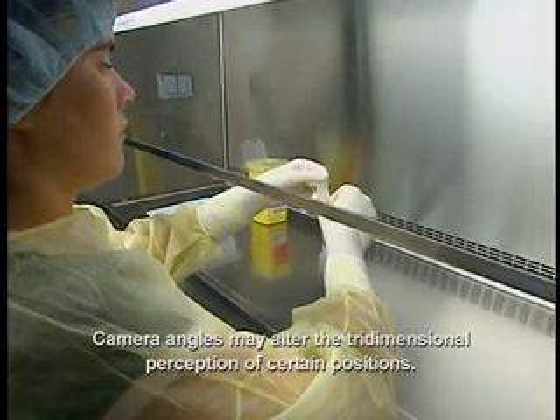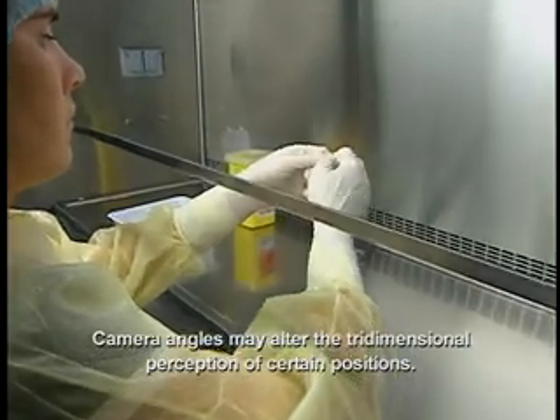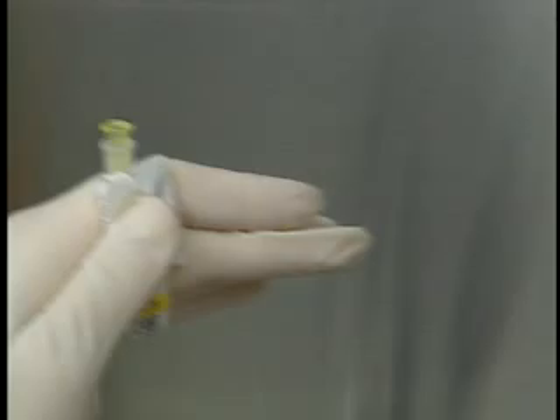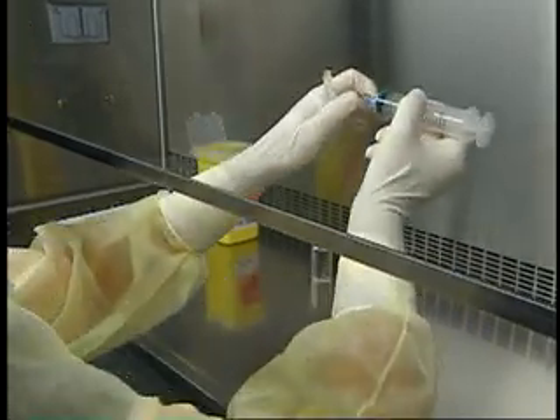Peel back the wrapping on the needle halfway, taking care not to disrupt the laminar airflow over the needle. Pull the syringe from underneath and keep it horizontal, the tip pointing to your other hand.